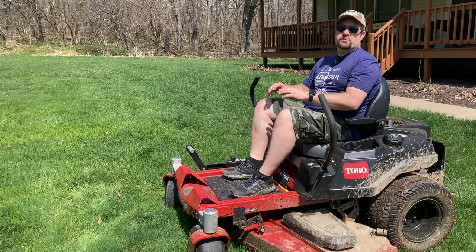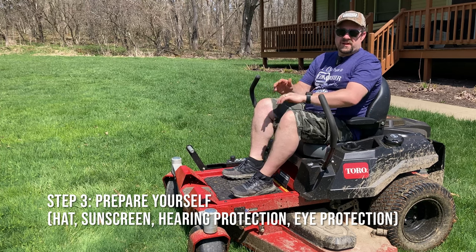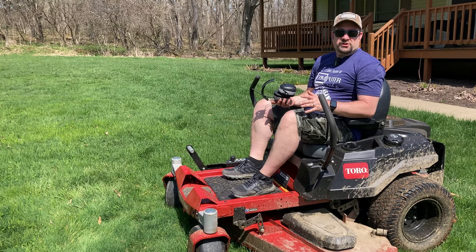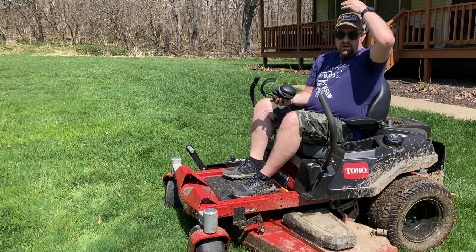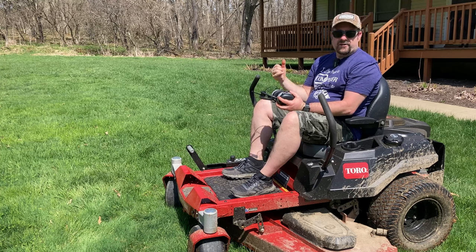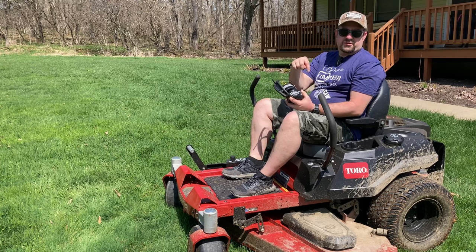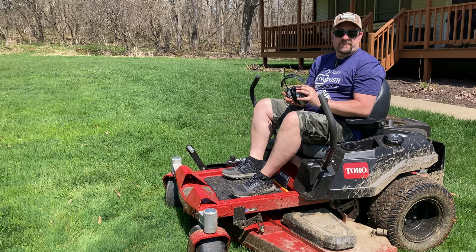Last but certainly not least is preparing yourself for the mowing. I'm talking about sunscreen, a good hat, hearing protection, and some eye protection. I was out at McKenzie's track meet yesterday and got a little bit of sun, so today I made sure to get some sunscreen on and wear a hat. Obviously you want to protect your ears anytime you're running equipment that could pose hearing damage. I like these 3M Work Tunes — I'll put a link to those down below. I've used these for a couple years now and tried other products; these are still my favorite.